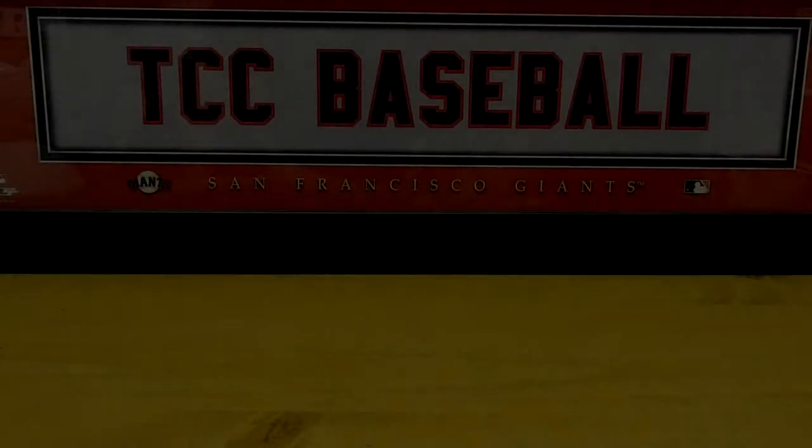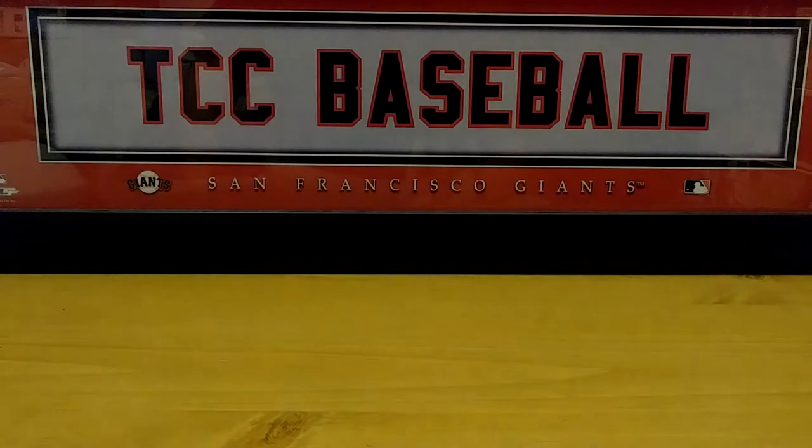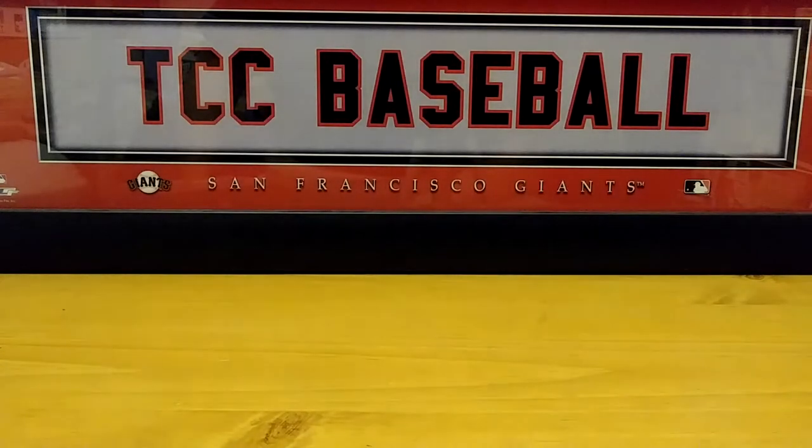Hi everybody and welcome to the Collector's Corner TCC Baseball. My name is Mike. I'm glad that you could join me on this Throwback Thursday. I hope everybody is fine and doing well out there.